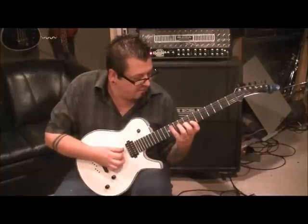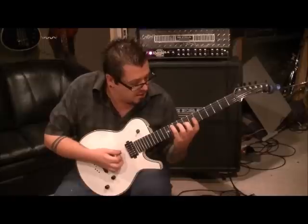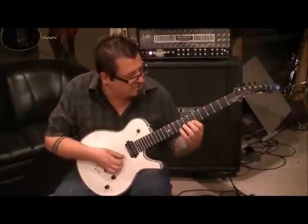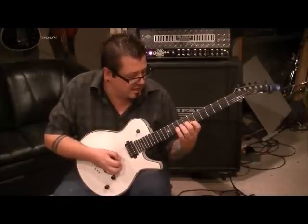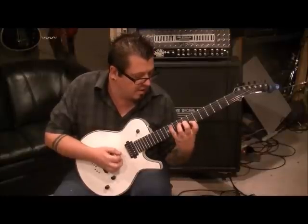Pinky on 11A, third finger on 9D — that in itself is tricky. A better way to set it up would probably be first finger 7B, middle finger 8G, third finger 9D, and then set that pinky over on 11A.